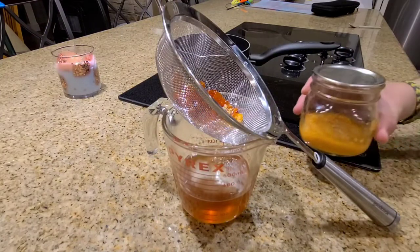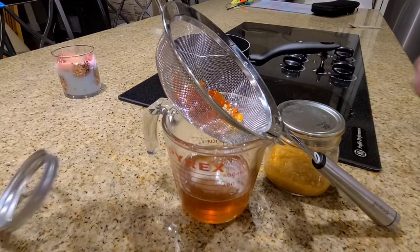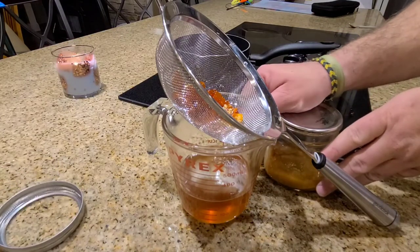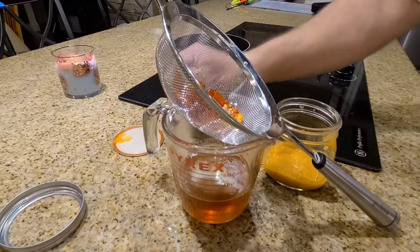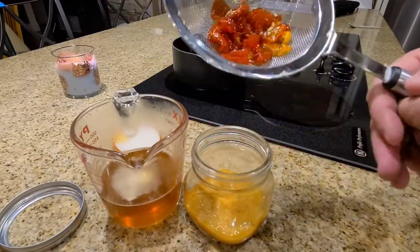Personally, I don't like to waste any peppers, so I'm just going to add these ghost peppers into a leftover mash from a hot sauce I recently made, and save them for the next time I make a batch of hot sauce, which is very soon.